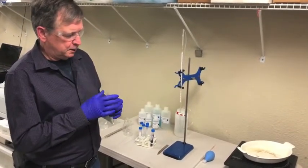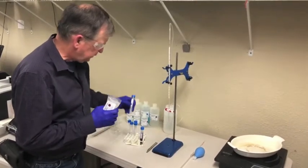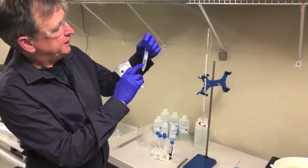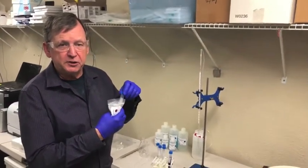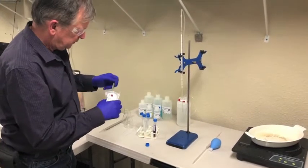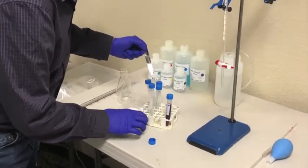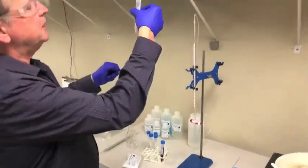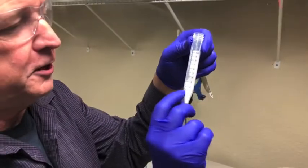We would normally suggest you weigh out the powder, but we're going to estimate it by volume. I'm going to take a 15-milliliter conical tube provided in the kit and fill it to about the two and a half milliliter level on the striations with this white powder. It's kind of fluffy, so be careful. The amount I put in brings it up to about the two and a half milliliter level — that's all the accuracy you need for this step.